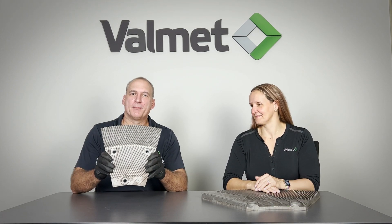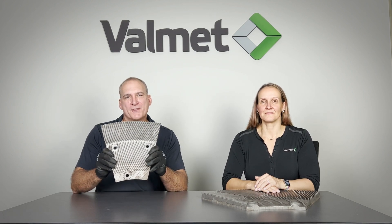Hi, we're Tina and Mike and we're here to talk about ProSafe refiner segments. This is a great product that Valmet has developed to improve safety and ergonomics during plate changes.